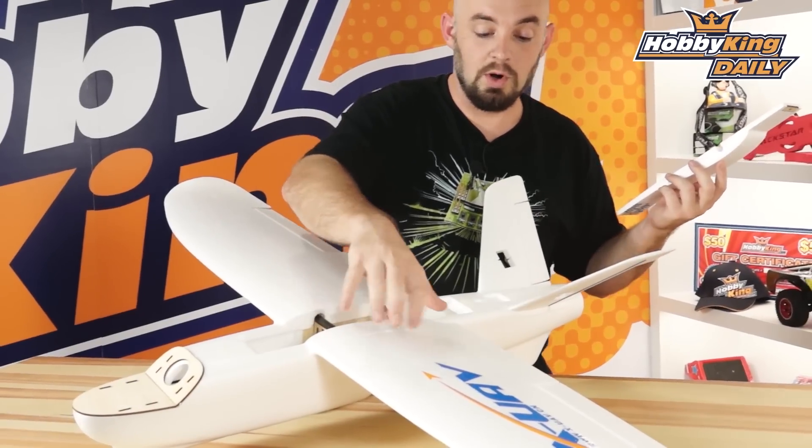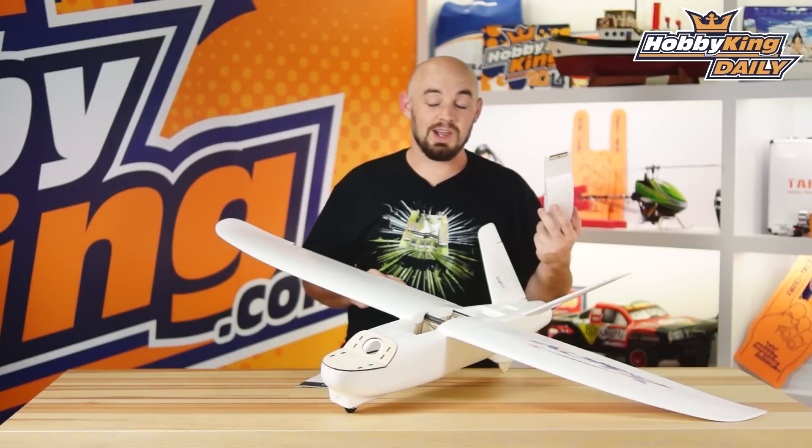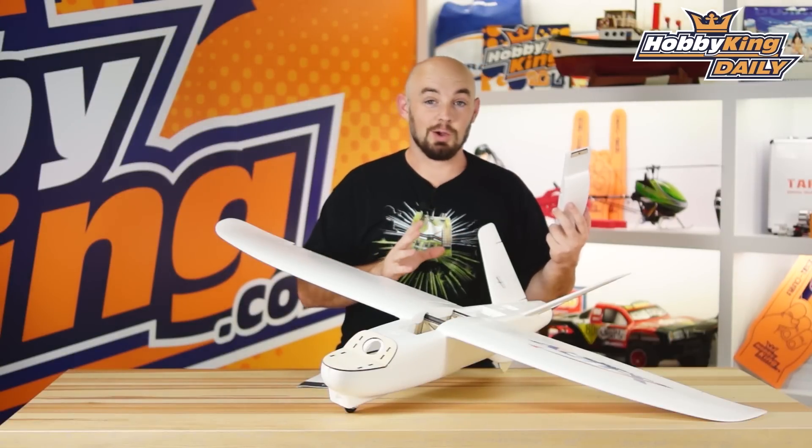It has dual carbon spars, so it is quite rugged. It does have a two-piece wing, so it breaks down quite easily. This model would actually fit in a large backpack, so if you're going to hike in somewhere, this is a great model.